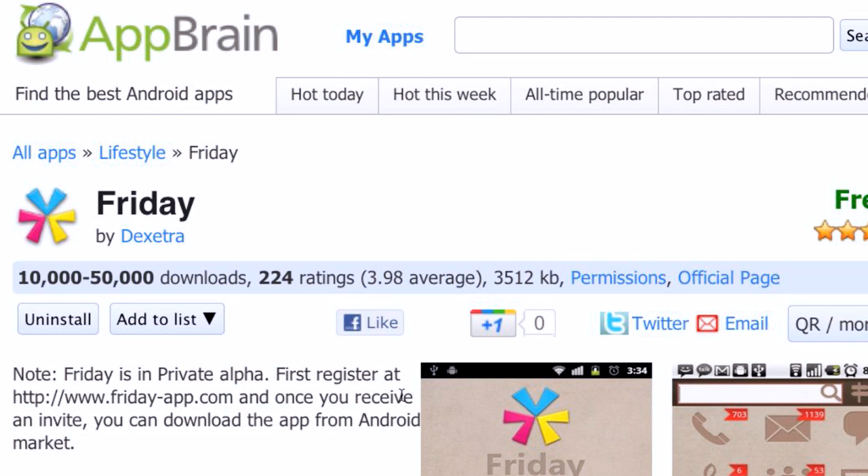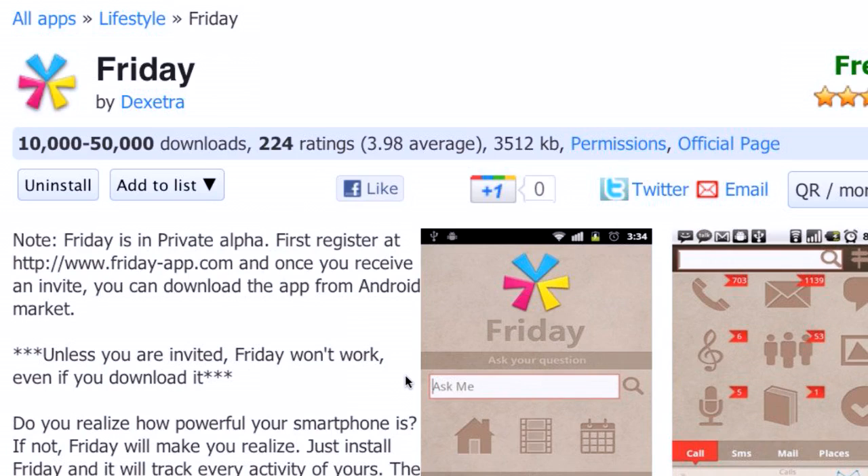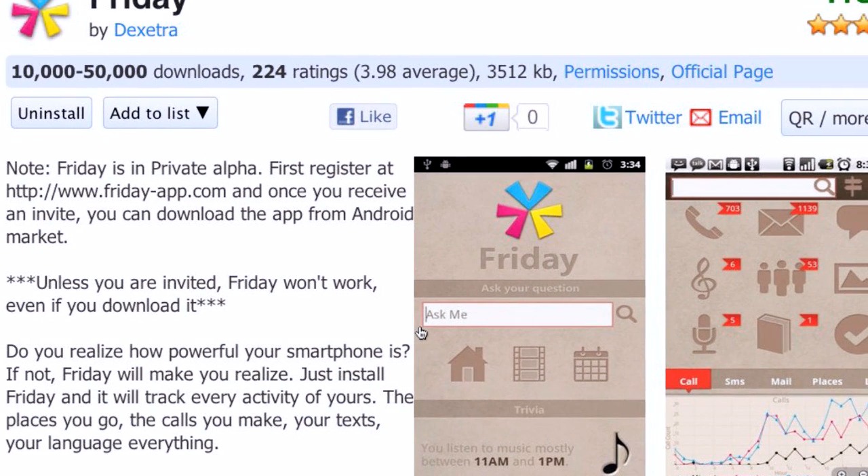Today's app pick might fit pretty well with the stealing-your-privacy theme. I'm not saying they steal your privacy, but I'm putting that out there as a disclaimer. I've been trying two things — taking a bullet for the folks: Friday, and Lookout. I've been running Lookout for quite a while so when I make it a pick, I can say Lookout is X. Friday is an app that's in closed Alpha right now. It's going to blow up once they come out of Alpha. I'll put a link where you can request access. It is basically a life indexer.